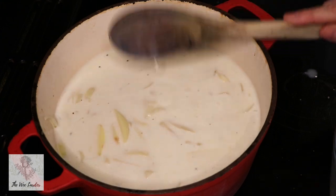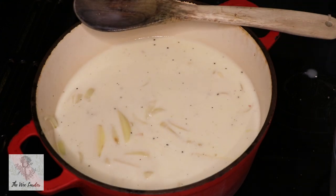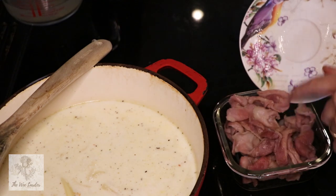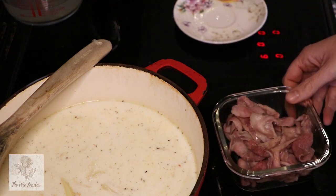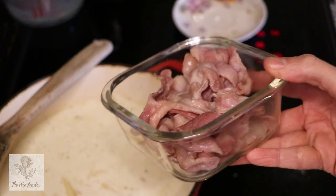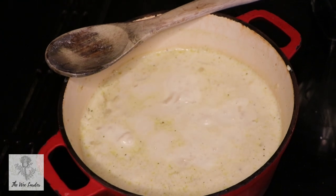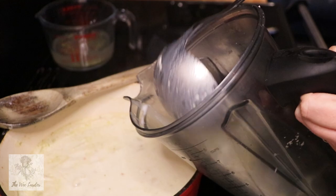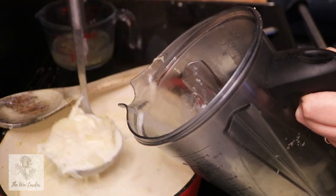So we're going to leave that to cook down — this is such an easy recipe. We're going to take our bacon and pop it into an oven-proof dish, and while our potatoes are cooking we're going to put it in the oven at roughly 140 degrees fan temperature, just to crisp up the bacon so we can add it back into the soup nice and crispy.